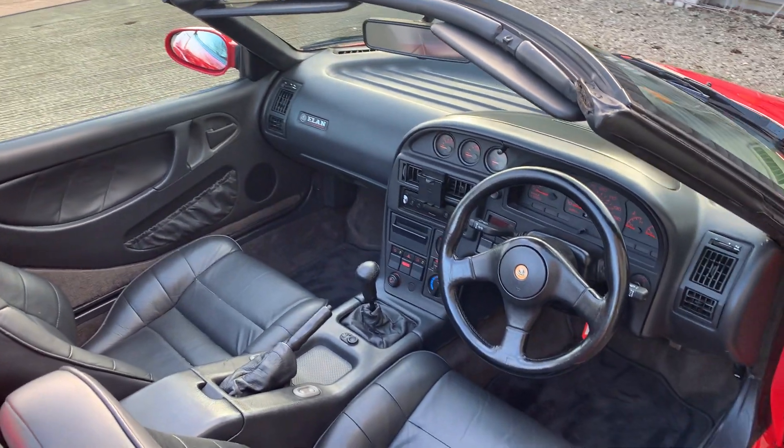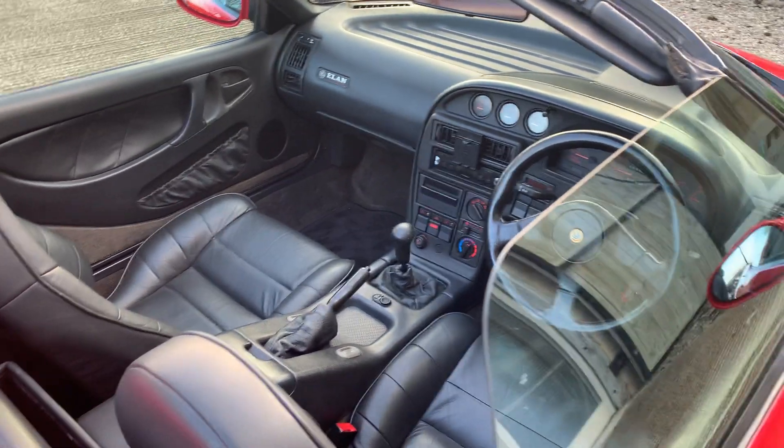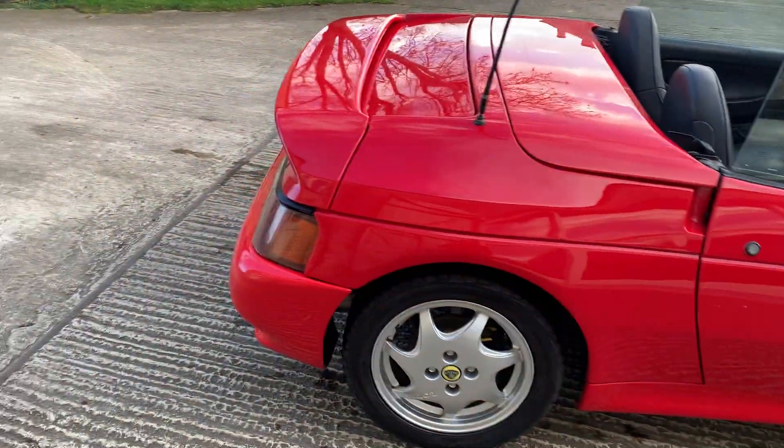It's a beautiful car and drives really well — you have to see it. It's priced well given the amount of work that's been done on it. This is a car you can literally take and drive away and not have to worry about for quite some time.